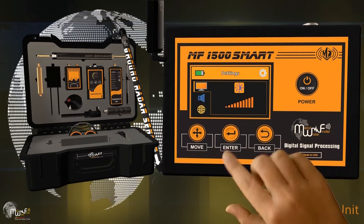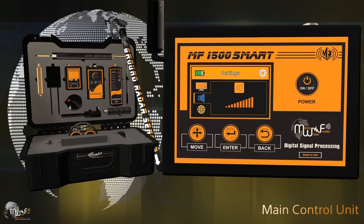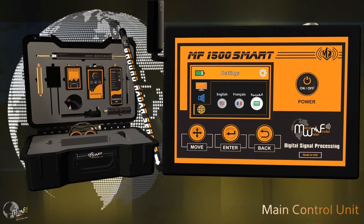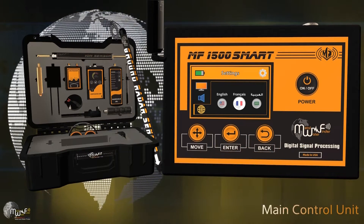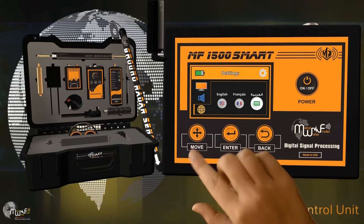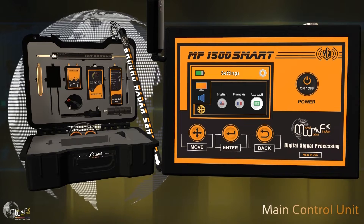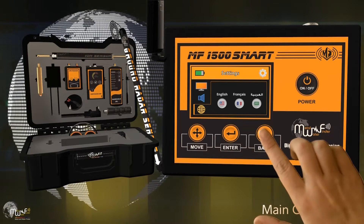From the settings menu you can control the sound intensity level and language selection. Available languages include English, French, and Arabic. Choose the desired language and return to the main menu.